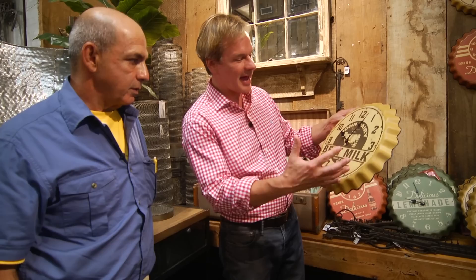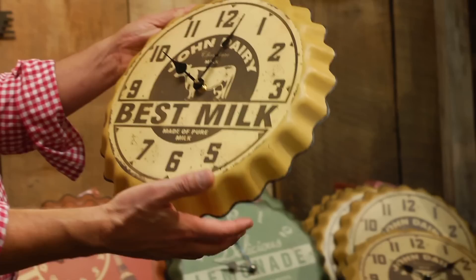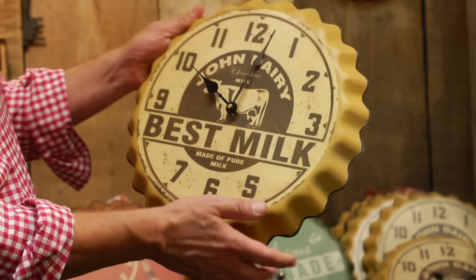So it's like the cap of a milk bottle that's been blown up. Exactly. And it's got the milk cow on it. It's really great. I think they're great looking. I liked them. And this one was actually for chocolate milk — I don't know if you noticed. Absolutely. That's my favorite kind. The best kind, of course.